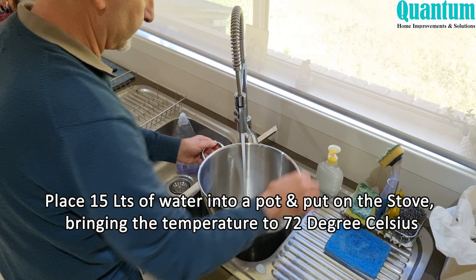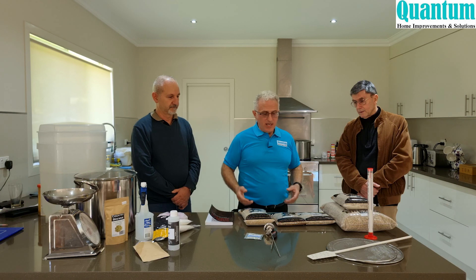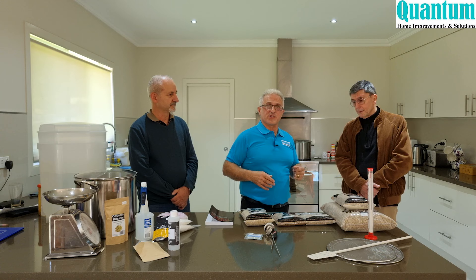The first thing we need to do is put 15 litres on the stove and get that up to 72 degrees. While we're waiting, we're going to weigh out the grain according to Bill's recipe so we can start the process.